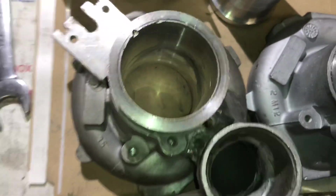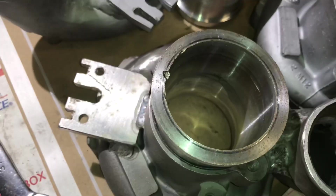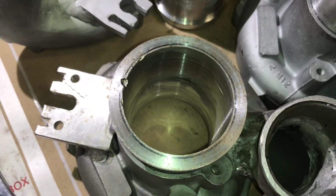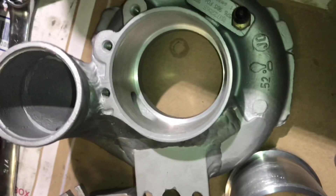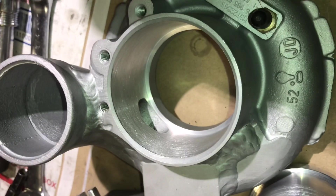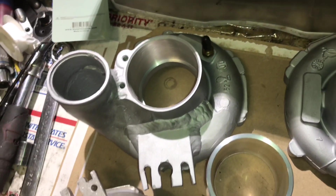This one had the blow-off valve on it but it's since been welded up, and I pressed this inlet over top of the blow-off valve hole. This is what it would look like had that not been done — the blow-off valve hole is still there. So the pipe is going to go directly over that and block that off.